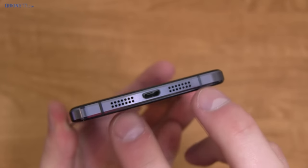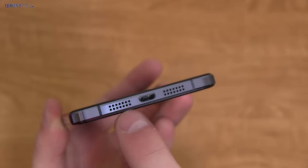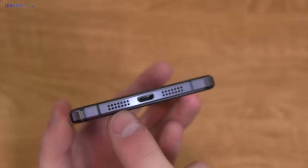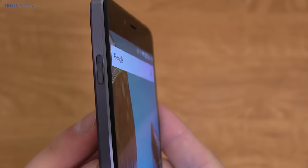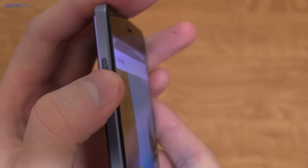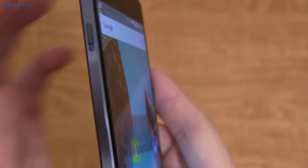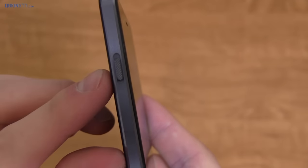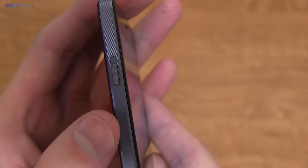Down at the bottom, you have two speaker grills. However, sound only comes out of one of them, which is a little unfortunate. Sound is below average — nothing too great. There's also a micro USB charging slot. On the left side is the alert slider, which I really like. The middle position is priority interruptions, all the way up is no interruptions. It has a nice texture so it's easy to switch, and I never accidentally changed it when pulling it out of my pocket.